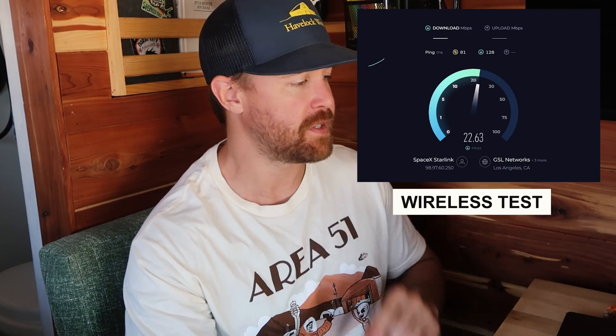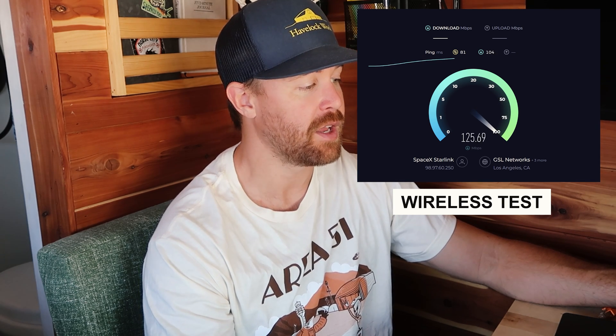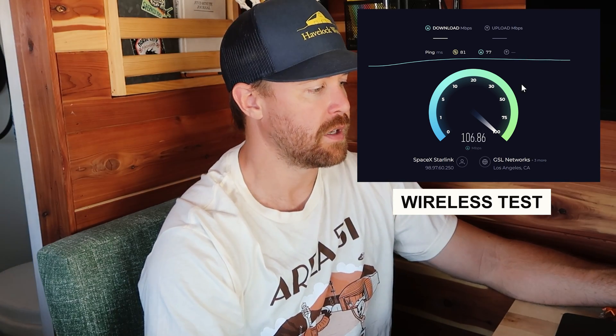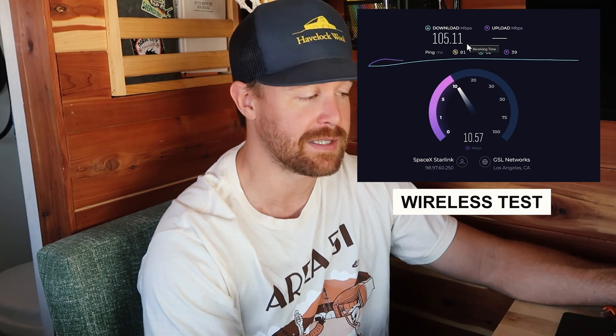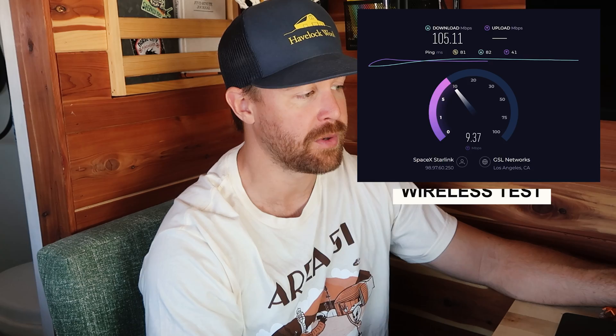We're going to do a couple of speed tests. The first one we're going to be connected wirelessly to our router. We are reaching speeds well over 100 megabytes per second while connected wirelessly. We have zero obstructions today — it's a beautiful clear day here in Venice Beach, Los Angeles. So 105 megabytes per second download wirelessly. It looks like we're going to finish somewhere around 9.67 megabytes per second on the upload. That is the best I have seen it in a while, and once again we have zero obstructions and clear skies above us.